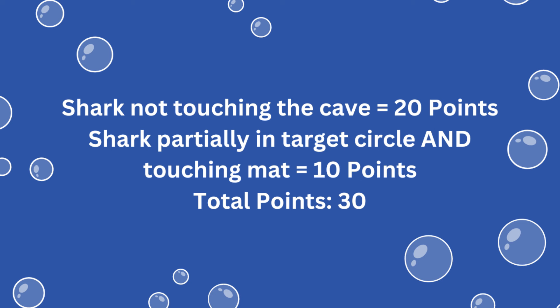For this mission, you earn 20 points if the shark is no longer touching the base part of the mission model, and another 10 points if the shark is at least partially within the target circle by the forward shipwreck and touching the mat at the end of the match, for a total of 30 possible points. To avoid any scoring questions that might arise, try to make sure that the part of the shark touching the mat is within the target circle.